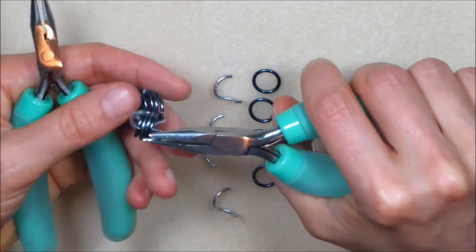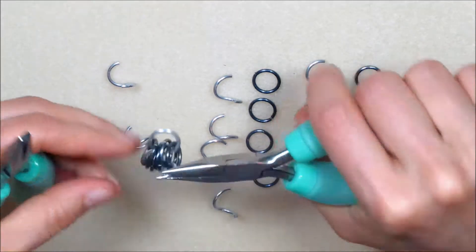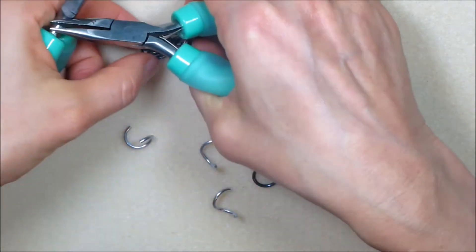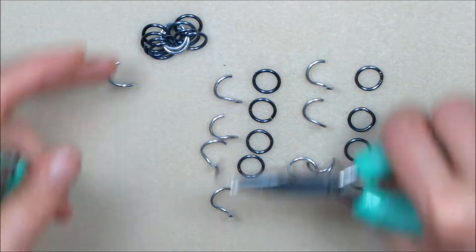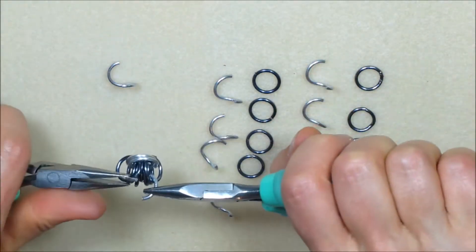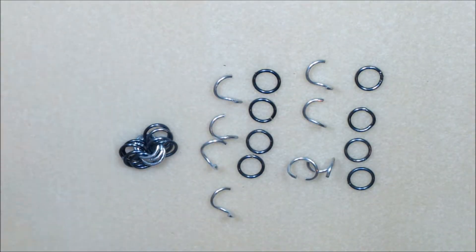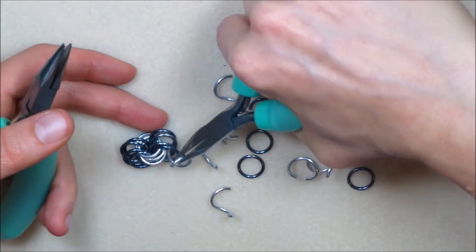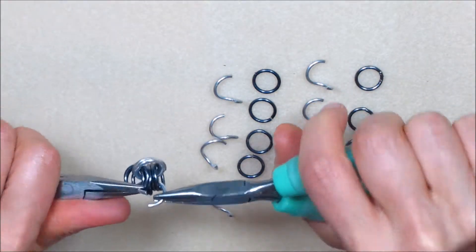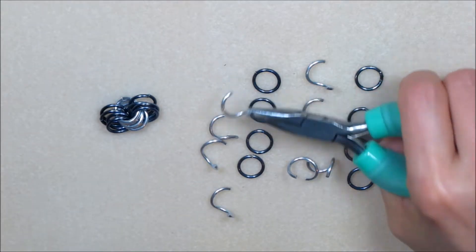Run the second inner ring from set one through exactly the same path and close. Repeat this step two times. You will now have a 4-4-4 chain which makes up the first three segments of the section.